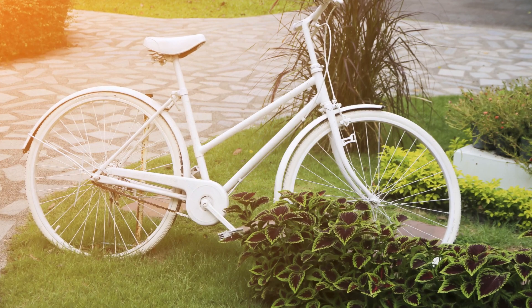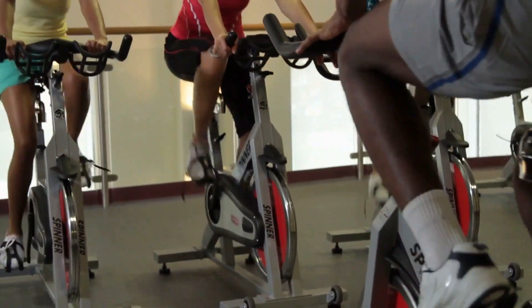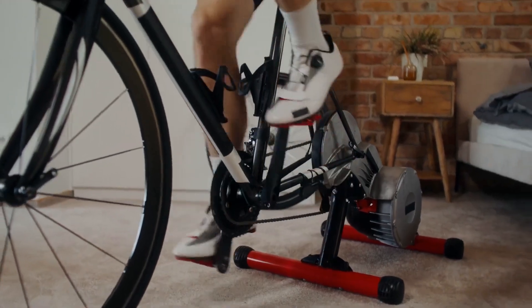Experience the smooth and silent ride of a belt-driven system, coupled with a friction resistance that offers limitless intensity. The hefty flywheel ensures a consistent and challenging pedaling experience, suitable for high-intensity spin workouts.